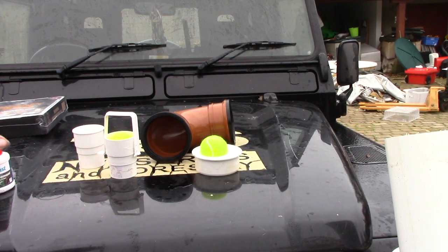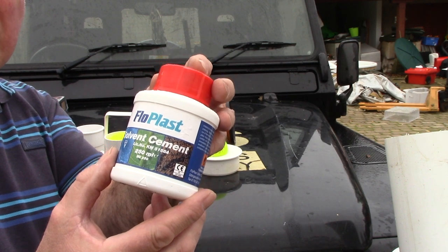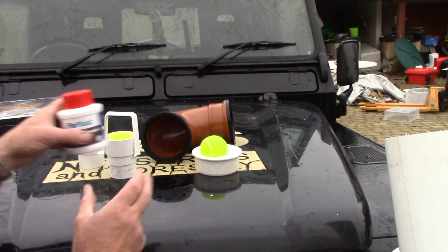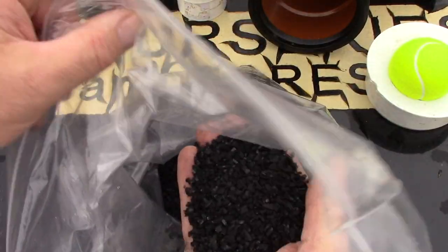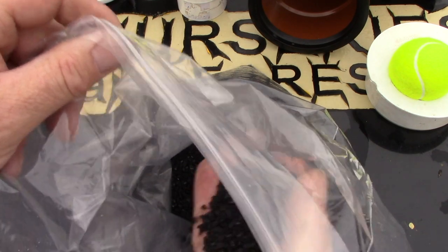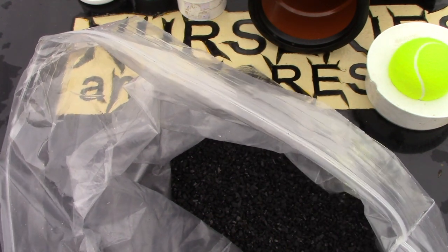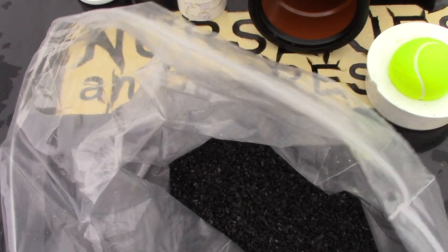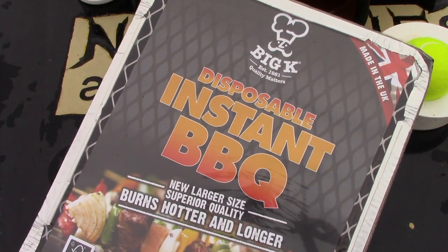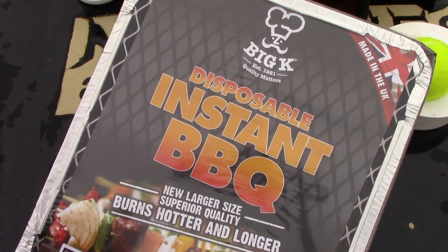This is a glue — a solvent cement for plastics. We're going to have to stick some stuff together. If you haven't got this, a no-more-nails type product or a silicone would do just as well. Now this stuff here is what they call activated charcoal. It's match-head-sized lumps of charcoal that have gone through a process to make it absorb pollutants. It's used widely in the fish industry and the wine industry for filtration. You can get it quite widely and it's very cheap. If you can't get hold of that, use the next best thing — charcoal that you'd use for your barbecue. Hammer it down to match-head size and that will do just as well.